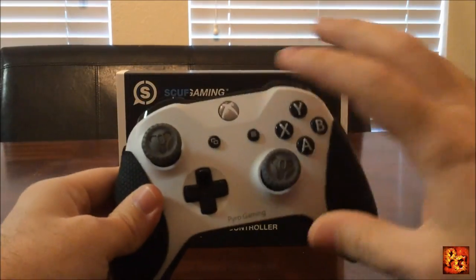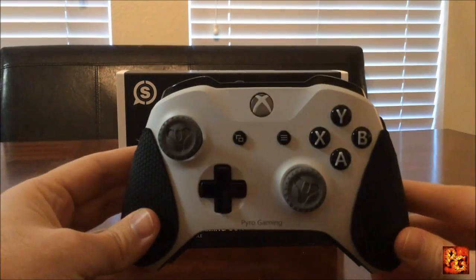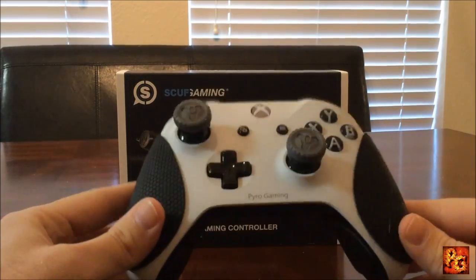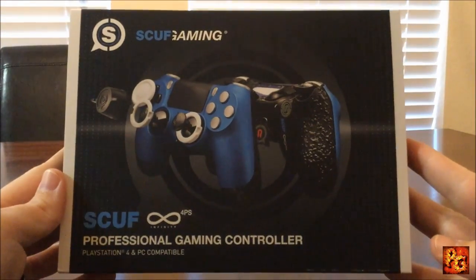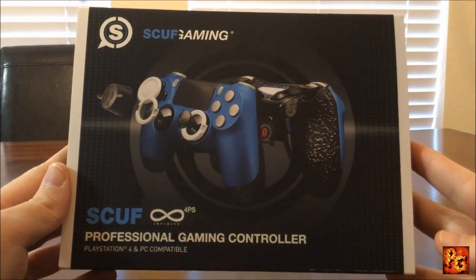It's really neat and I love the white on black. Right after Rise of Iron came out I decided to go ahead and buy a PS4 in addition to the Xbox One, so I figured it was time to upgrade the PlayStation controller like I did my Xbox controller. I went ahead and bought a Scuff Infinity 4PS professional gaming controller.